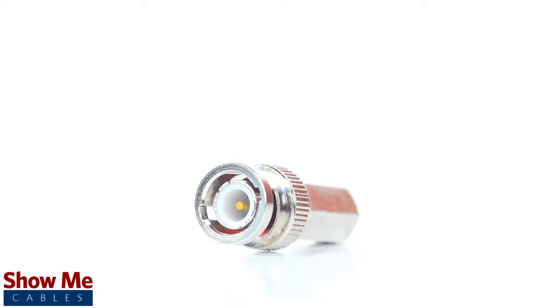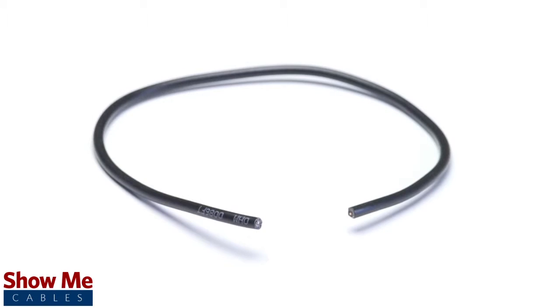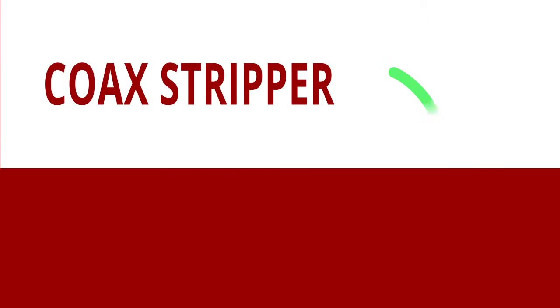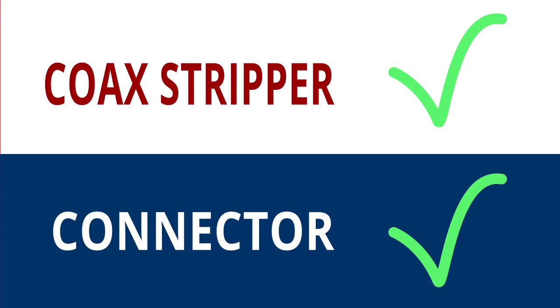For this installation you will need a coax stripper, coax cable, and the twist-on connector. Keep in mind you will want to make sure that your coax stripper and connector match the cable that you are installing.